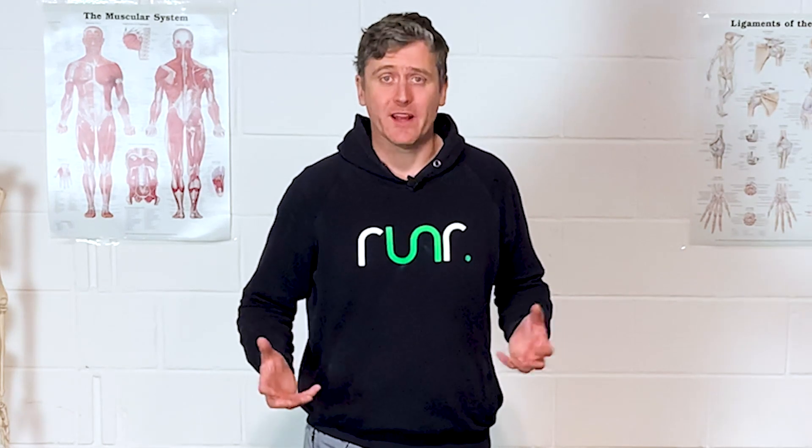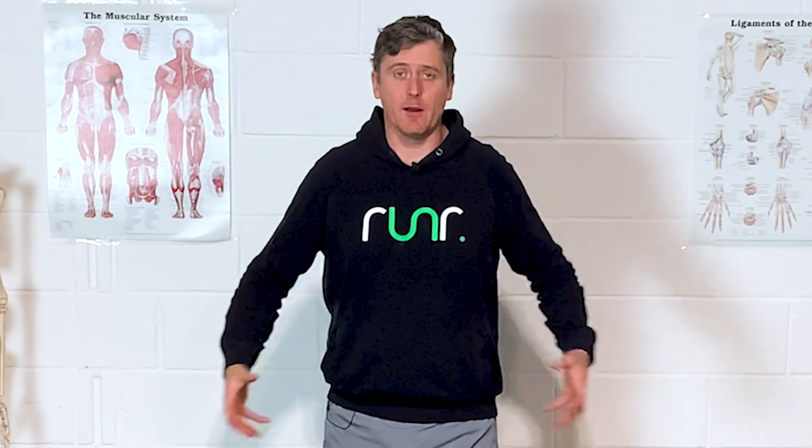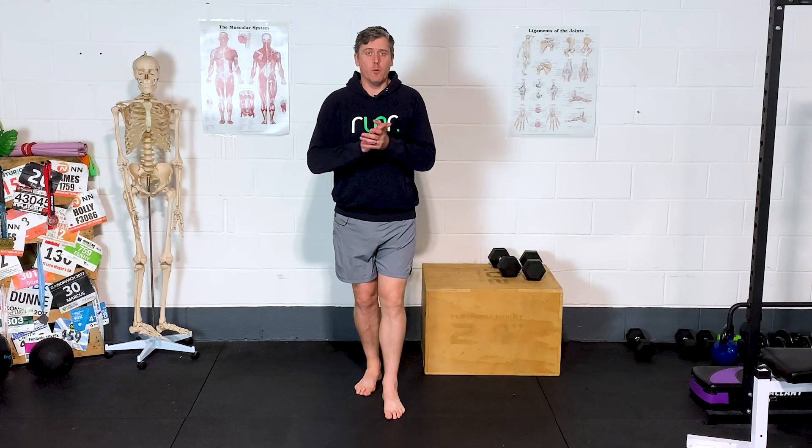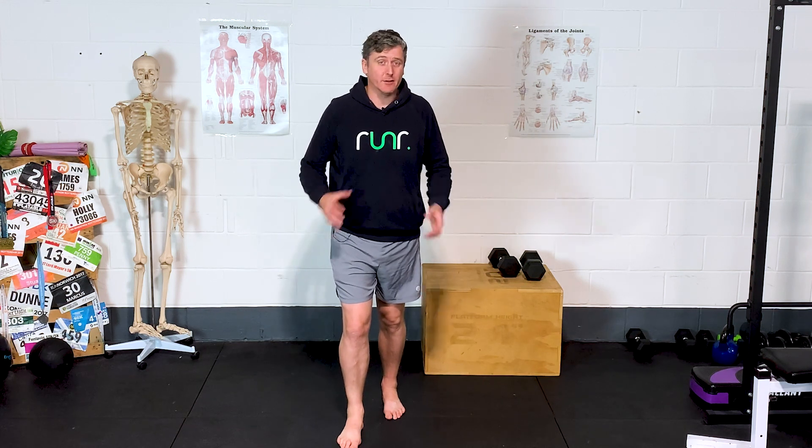One of the things as runners that we're so often told is that we're not using our glutes sufficiently as we're running. We've got lazy butt muscles, weak glutes, and we need to start doing a little bit more in terms of strengthening and consciously thinking about how we're running to actually begin to use them appropriately, use them properly.